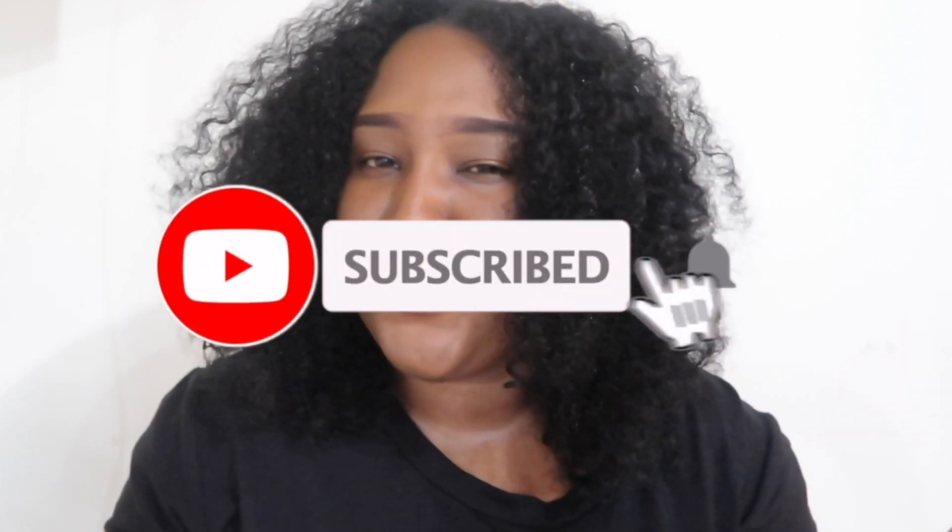Hey everyone, welcome to my channel. It's Rinelli. If you're a new subscriber, thank you so much for your support. If you're an OG subscriber, thank you so much for your continuous support, and if you have not yet subscribed to my channel, be sure to do so right now.